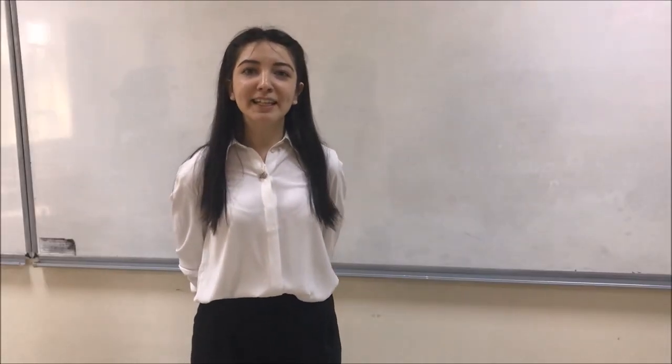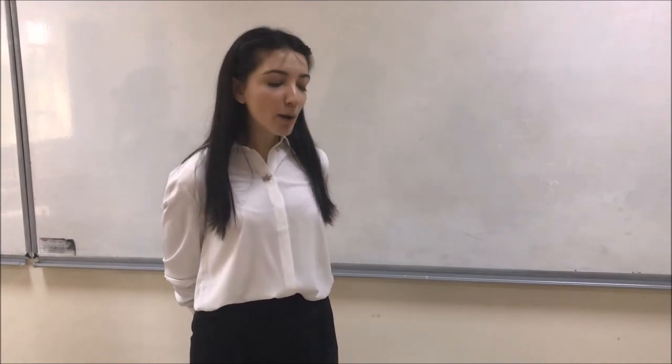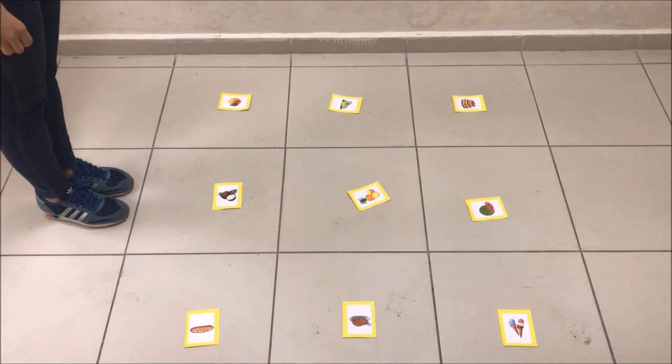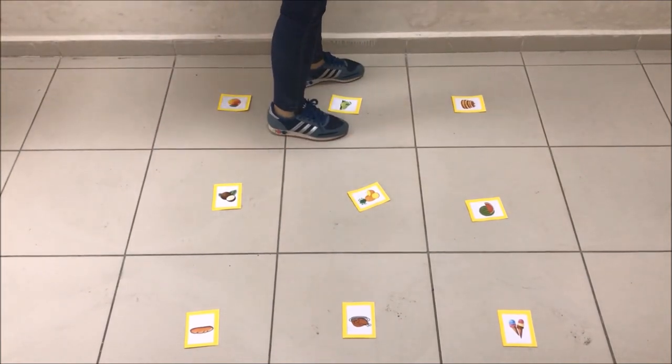In this game, the teacher will give the directions and the students will follow them. The cards will be up on the floor. If the direction is jump, the students should jump. For example, if the teacher says jump onto the line, the student should jump onto the line.